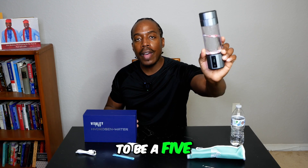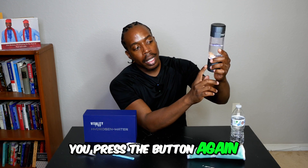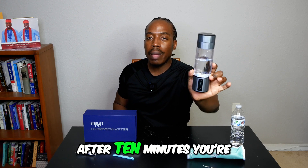This is a five-minute timer. If you want the extended timer, you press the button again and it goes to 10 minutes. After 10 minutes, you're going to have more hydrogen in your water to drink.